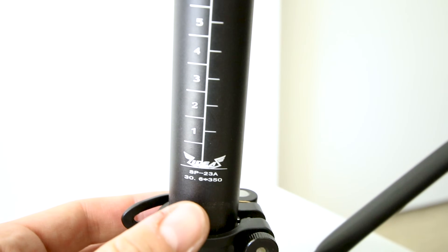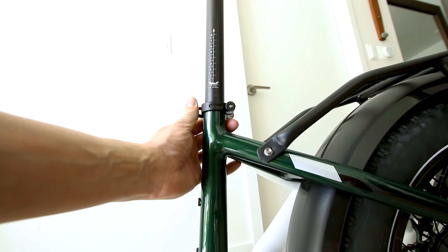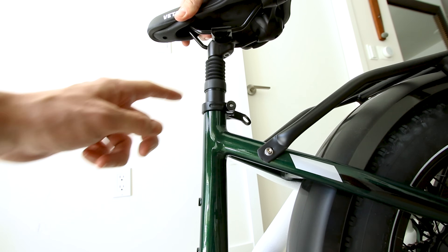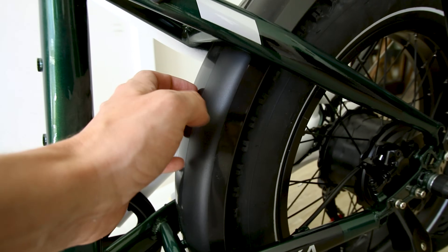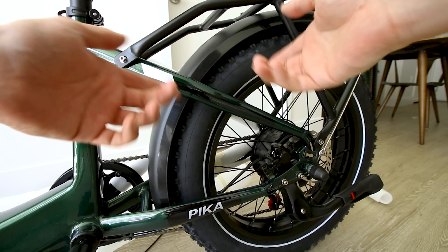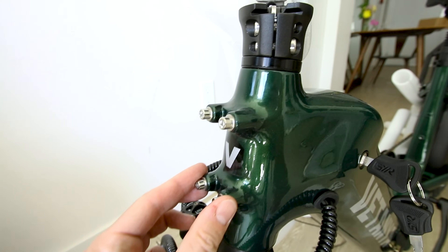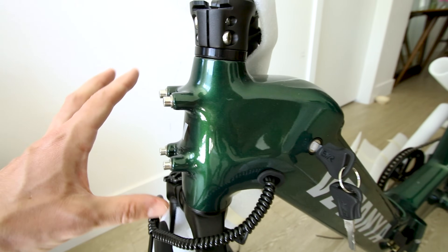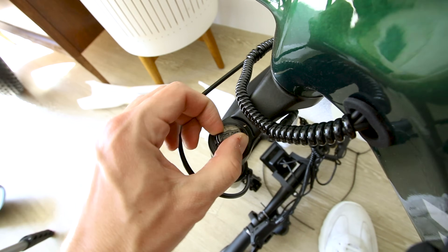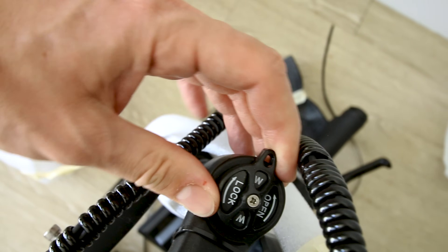We do have hydraulic brakes — no brand listed — with the same 160-millimeter rotor on the rear. This e-bike has a quick-adjust seat clamp so you can easily adjust your 30.6-millimeter seat post. That's a number you might want to know in case you want to swap out for a different suspension seat post. The fenders are plastic, which are typically a little lighter than metal and make less noise from rocks clinging up on them.